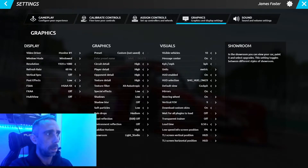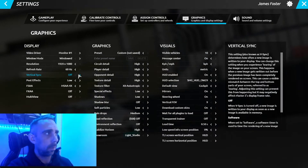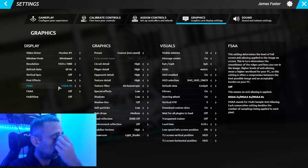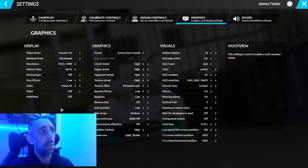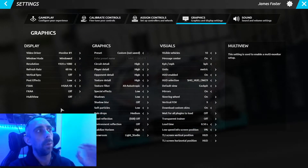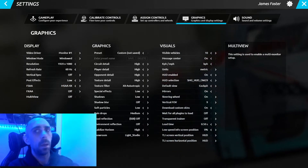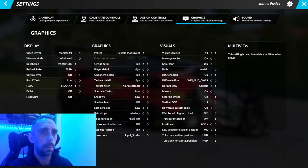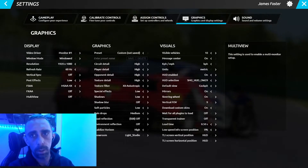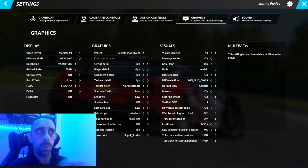As regards graphics settings, I run a 3080 — turn virtual sync off. Post effects I have set to low, and anti-aliasing I have at four times. Note that if you change any of these settings, you'll need to restart the game before going back into a session, because rFactor 2 generally crashes after changing those settings — it's just an rFactor 2 thing. So if you change any of those, close it down and reopen it. Also, if you exit and come back in, make sure you close SteamVR as well before reloading the game.